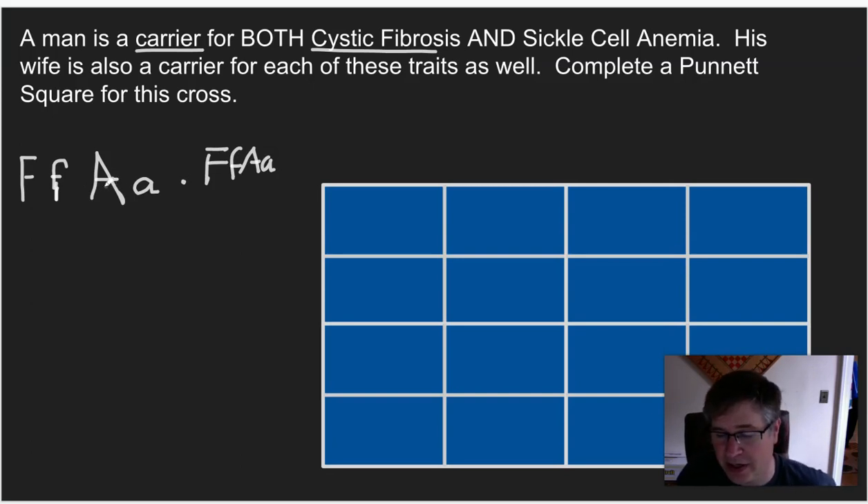We will not do a trihybrid cross — that would be a 64-box problem. We don't necessarily need to do that and bog us down. I will probably show you the giant one we did one year, which was something like over 25,000 boxes.